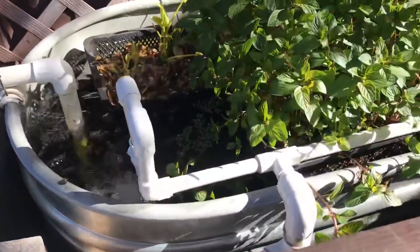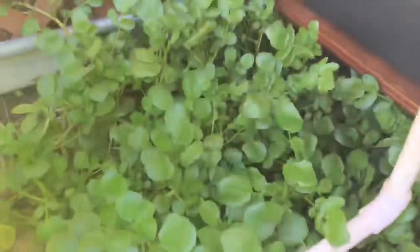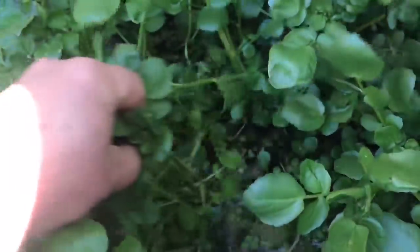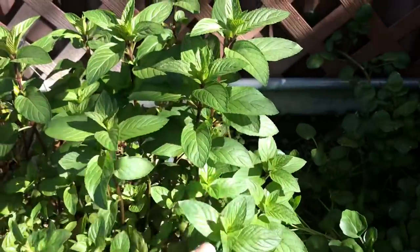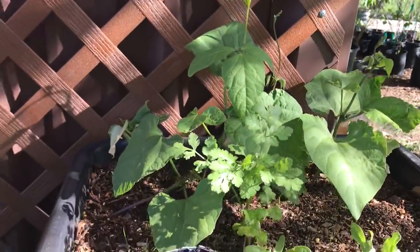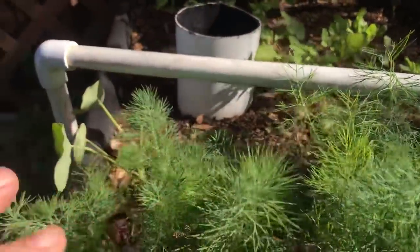Here's a crop — watercress, very happy in this spot, so we're letting it grow. The other wicking bed has mint, dill, nasturtiums, more beans, and cilantro.